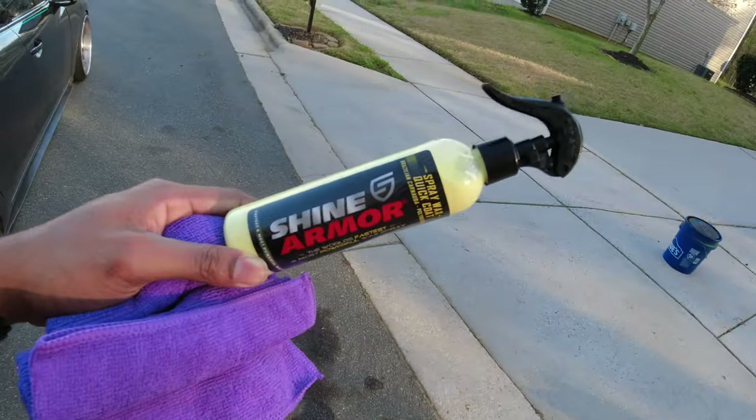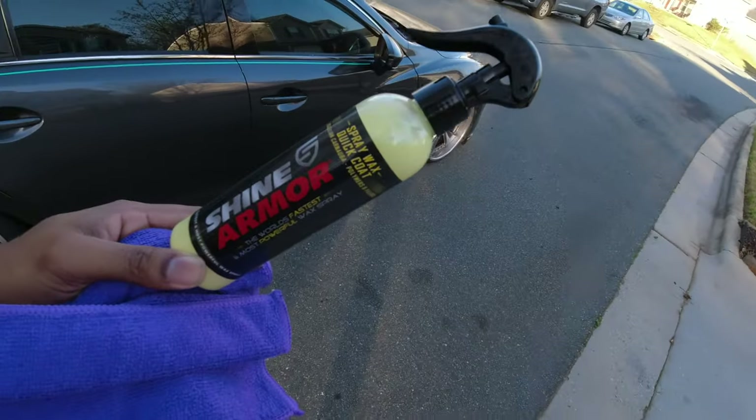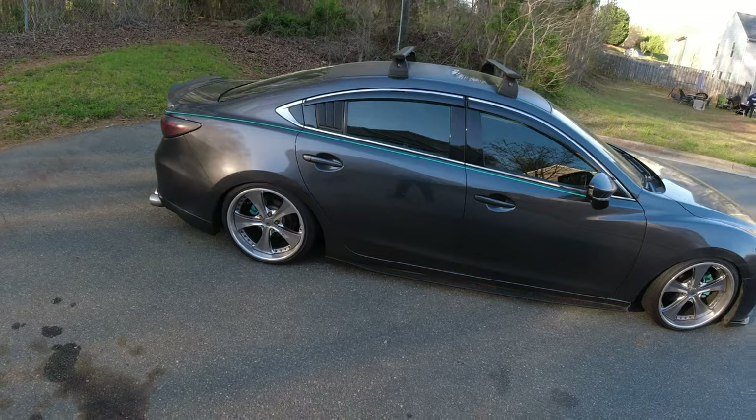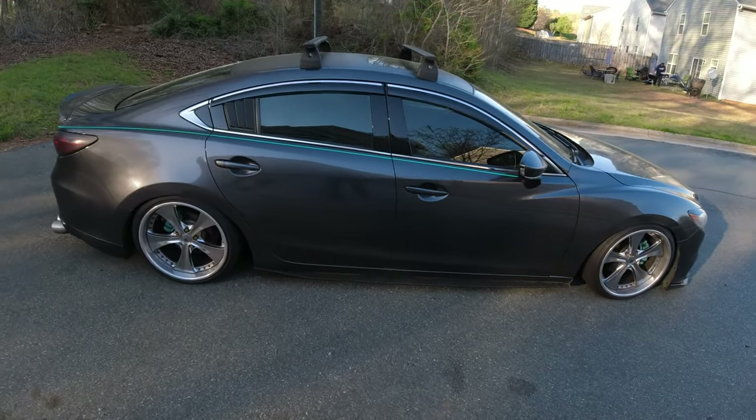When we come back, we will top it with the Shine Armor spray wax quick coat, and we'll see how it looks, how slick it is, and how quick it is.